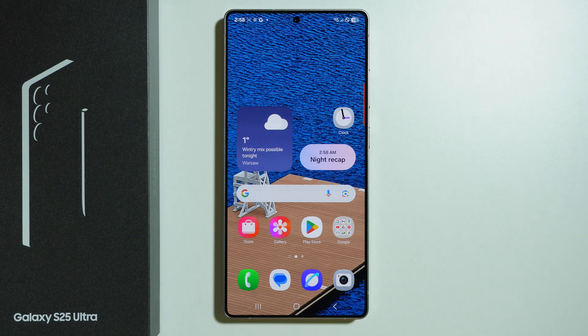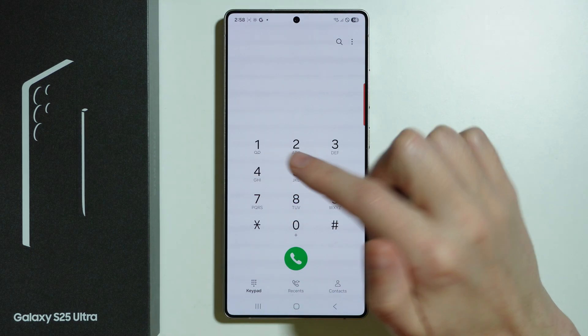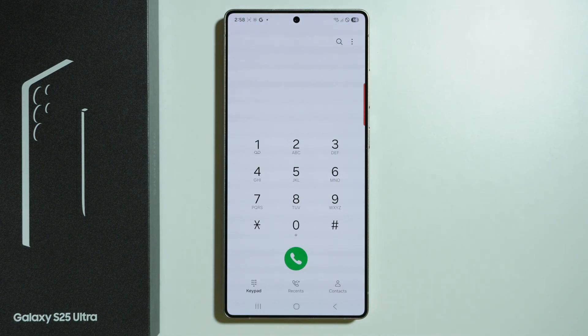If you want to check voicemail messages on Samsung Galaxy S25 Ultra, you want to open the Phone app. Over here, go to Keypad in the bottom left corner and simply press and hold number one to speed dial the voicemail. This works if the voicemail is properly set up, because if there is a wrong voicemail number in the settings, you won't be able to reach it.